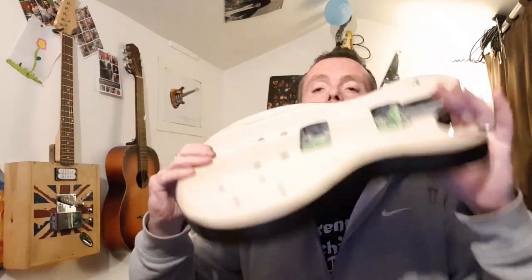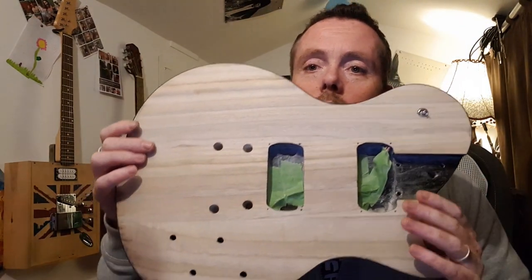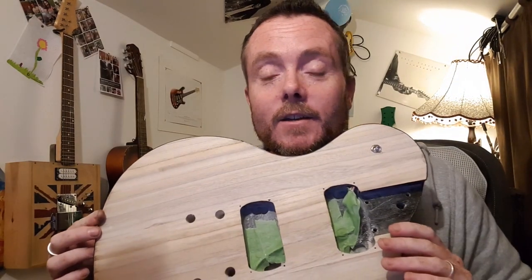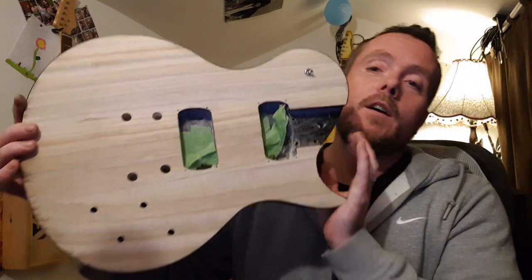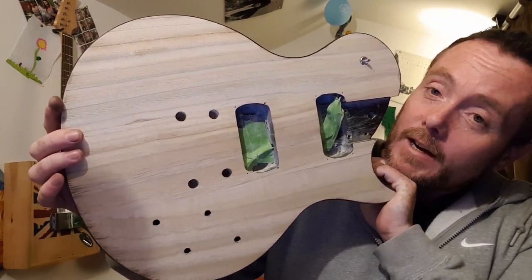The front of this is still bare - stripped right back down to its natural wood. You'll have to stay tuned for the next video when I show you what I'm going to do with the front of that. Don't forget to like, comment and subscribe and click the bell so you can stay up to date with what's going on with the Harley Benton guitar and this cool Les Paul guitar as well. Peace, till next time.